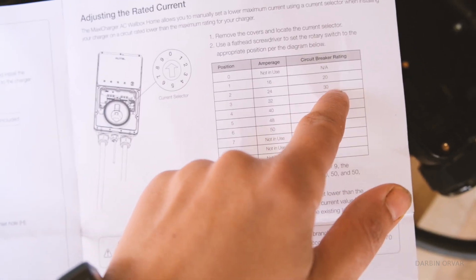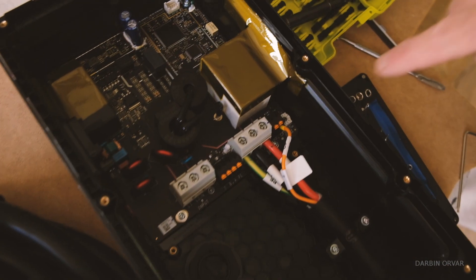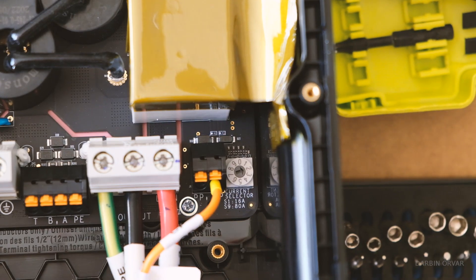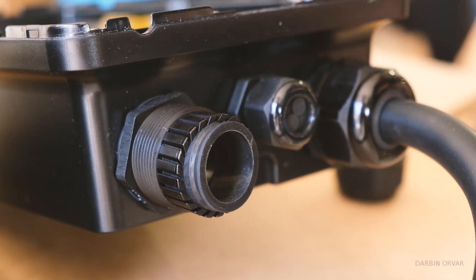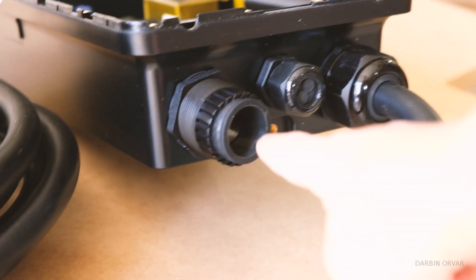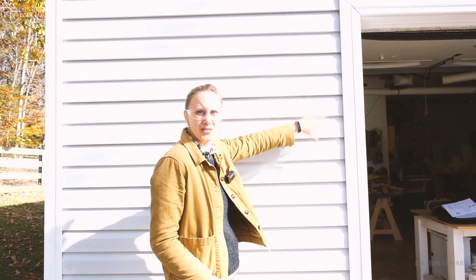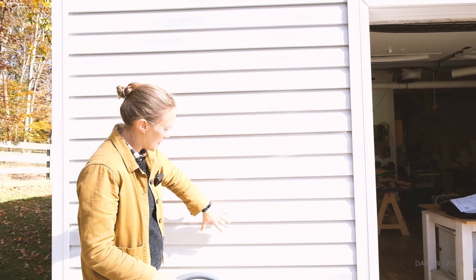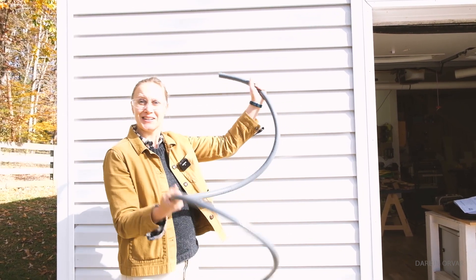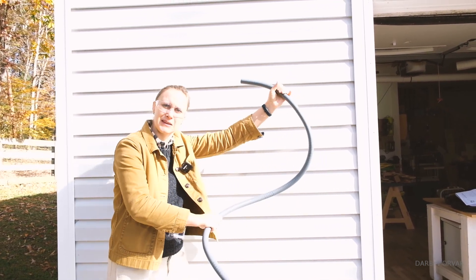Position 2 means circuit breaker 30. We have a 30-amp circuit breaker, so that's what we are setting. You can also control this by the app, but if you want to set a hard limit so it can't go above that, you can set it right in here. We're installing this outside and we have a 3/4-inch conduit that we're going to attach right in there. The unit is going to sit around here and then the conduit box is going to come around here — just measuring out how much of this we need.